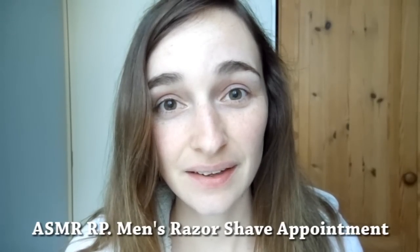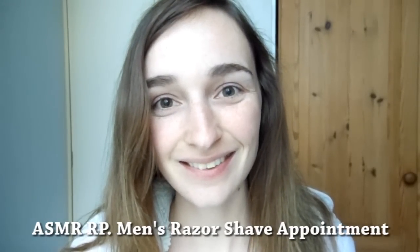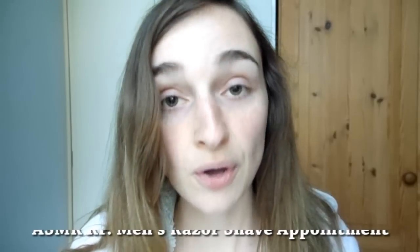Hi, it's so good to see you again. How are you doing? Okay, that's very good. And you were here for the appointment. Let me check. And what do you want me to do today for you? To give you a shave, okay. Perfect.